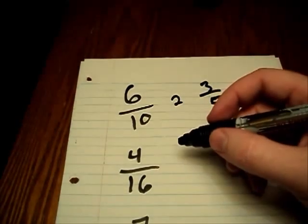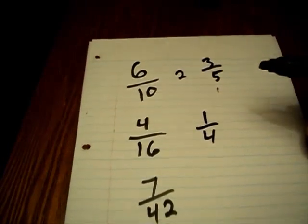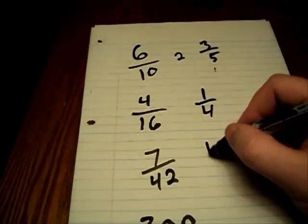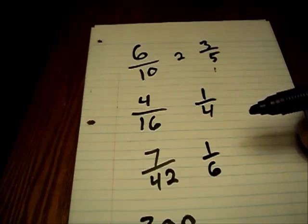Four over sixteen — a couple of different ways we could do this — ends up becoming one over four. Seven over forty-two ends up becoming one over six. Both numbers are divisible by seven. Sevens are tricky for some people, so it may have taken you a little bit of time.